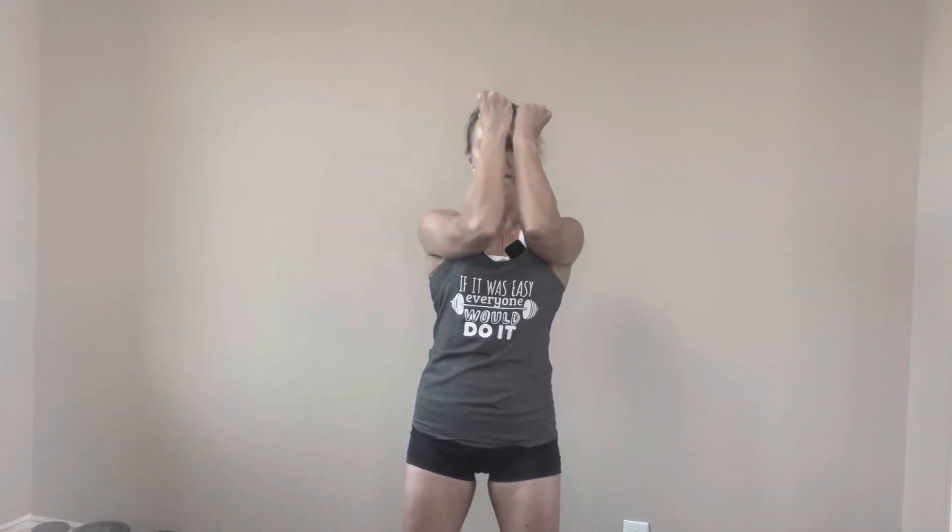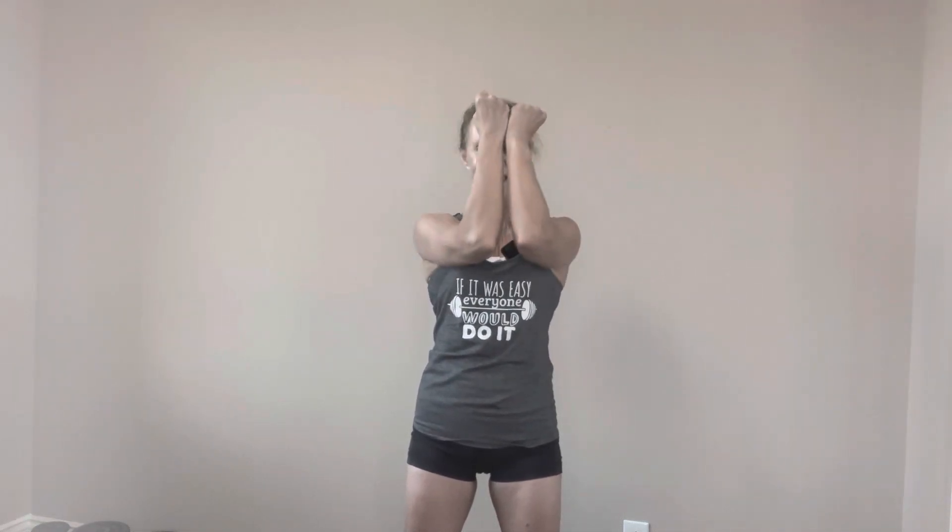All right, let's do it one more time through. Arms are up, let's go for ten. Nice job. And rest it out.